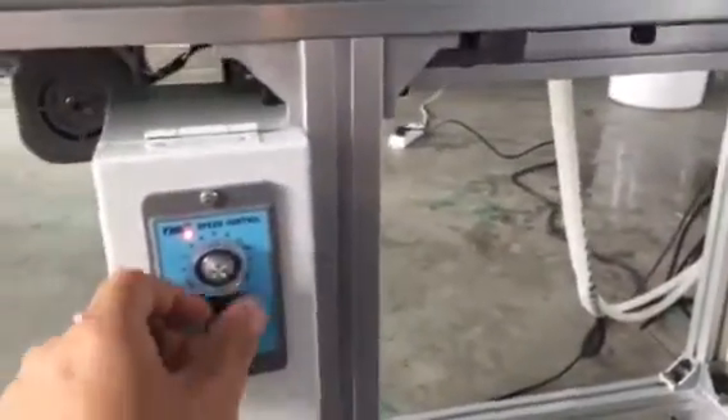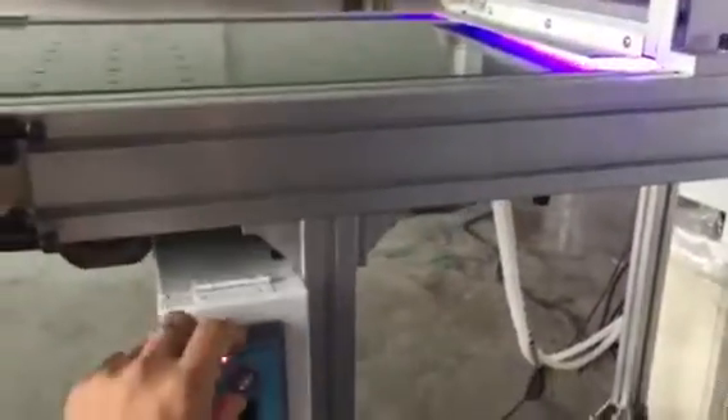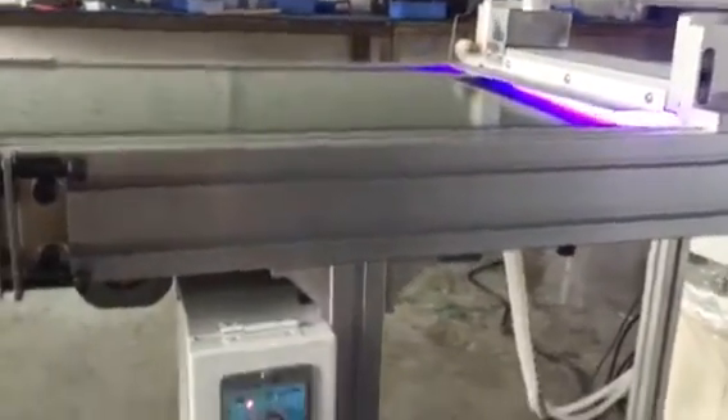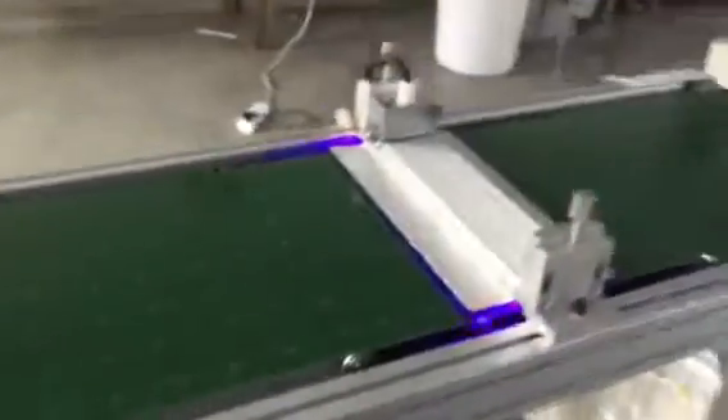In this place you can control the belt speed. You see? Slow, fast. Slow, fast!